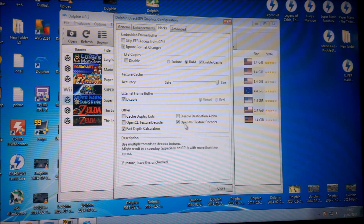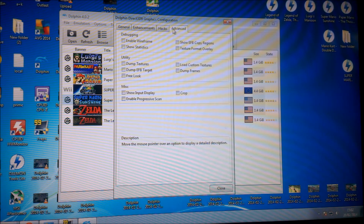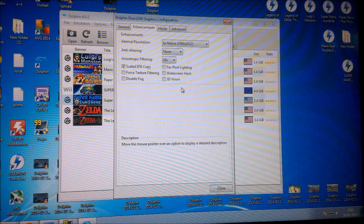If you've got more than a dual-core processor, enable OpenMP because that helps speed it up a bit. Fast Depth is already ticked. And that's it — that's pretty much how I'm running it at the moment.